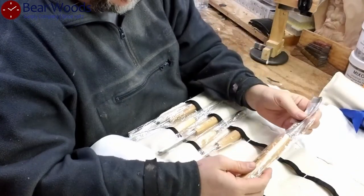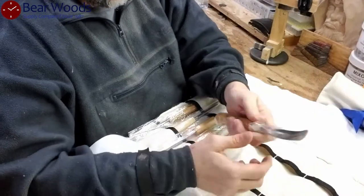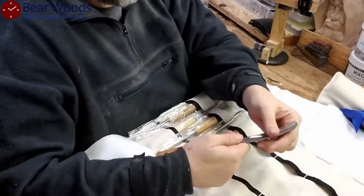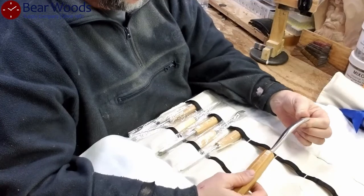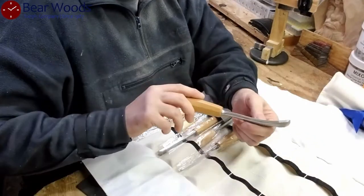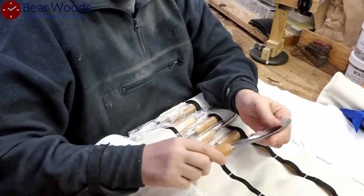This is nice — it's a seven L. You don't often see an L in a starter set. So that's a real big benefit. L is a long bent, so see how the chisel is not flat or straight. That's quite cool.